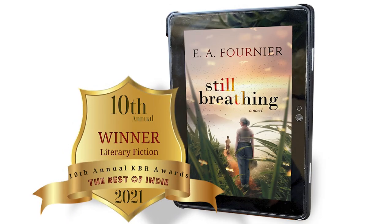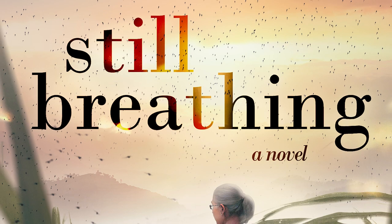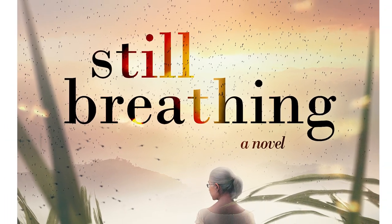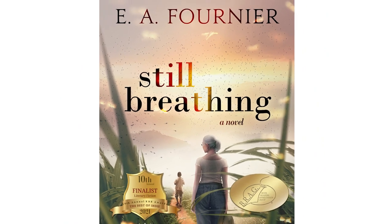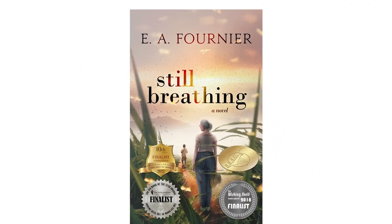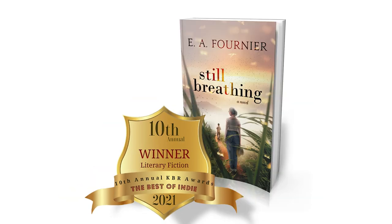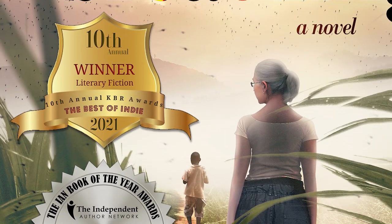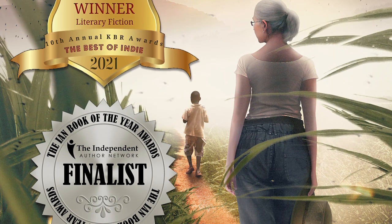Today's episode is sponsored by Still Breathing. Travel to Uganda with Lizzie, a 69-year-old widow, and experience the adventure of a lifetime in this powerful novel of second chances. Still Breathing is award-winning fiction set in a third world country with characters who will break your heart. It's available in digital, softcover, or hardback formats from a wide variety of fine retailers. Check for the link in the description or you can go to bookstoread.com/fournier.